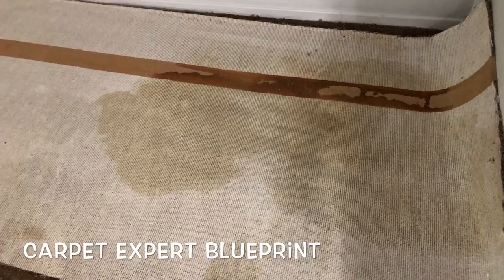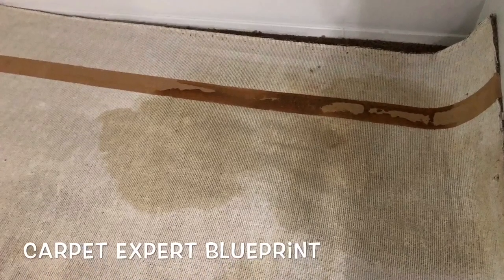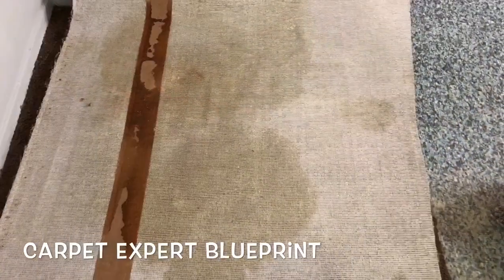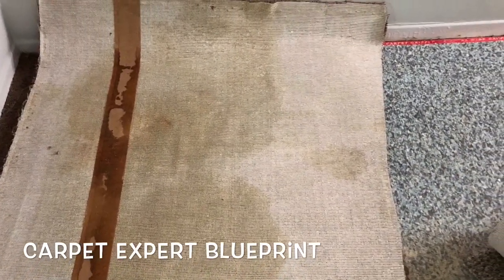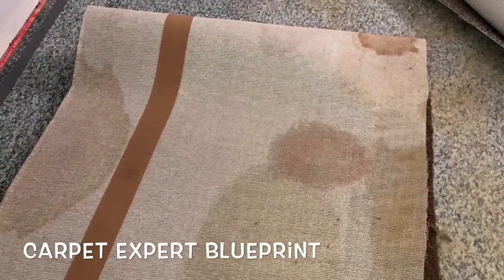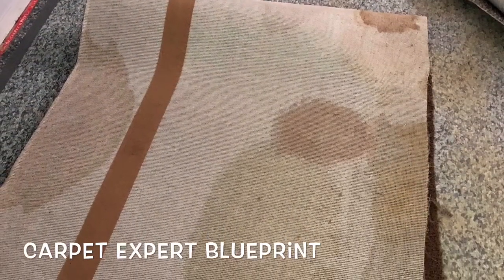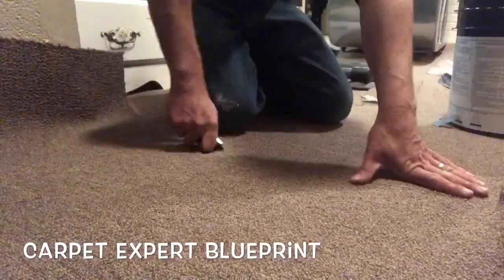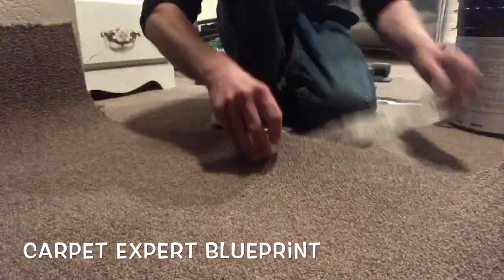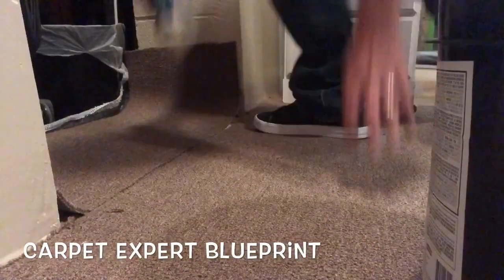Yes indeed, it's Michael Alder here from CarpetExpertBlueprint.com and in this video I'm going to share with you every way to install different types of flooring. This is a lot of pet damage on the back of the carpet, but I need to clear out a lot of the content I have saved on my phone so we are doing a mashup. Pets totally destroy carpet and we get a lot of jobs from that, but this is indoor-outdoor carpet.